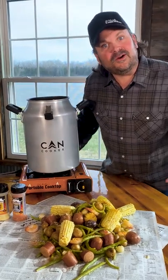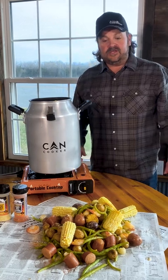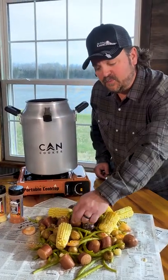Good day people, cooking with Can Cooker. I'm your host Seth McGinn, doing one of our favorites — the Can Cooker Creole Low Country Boil.